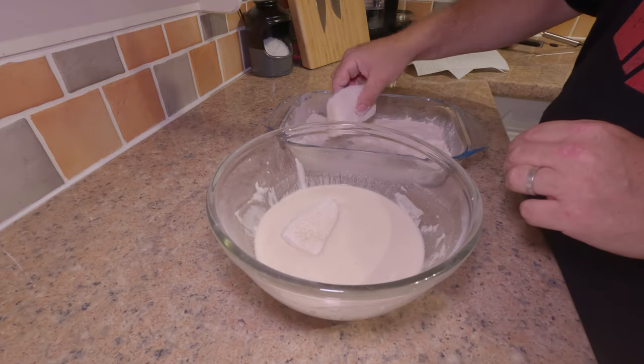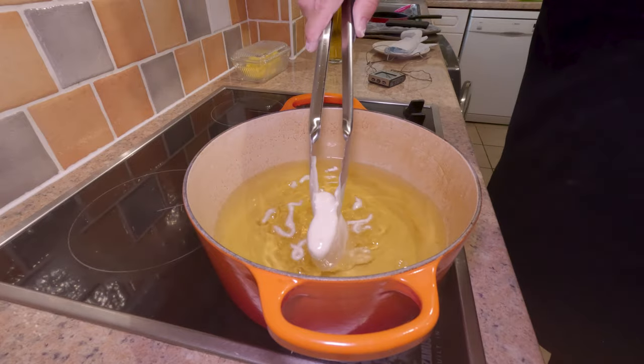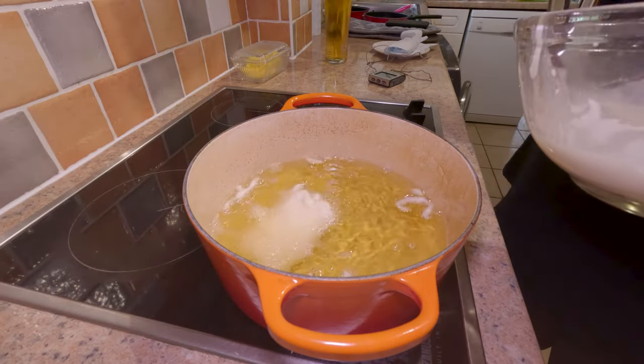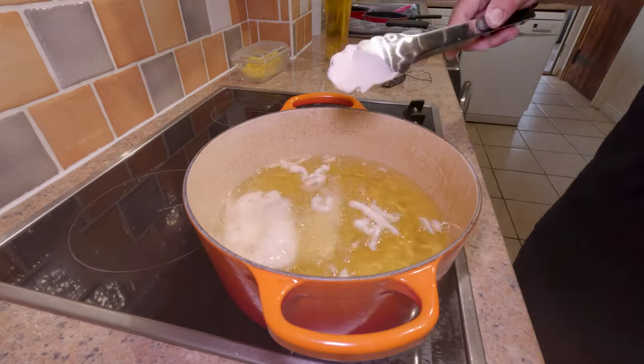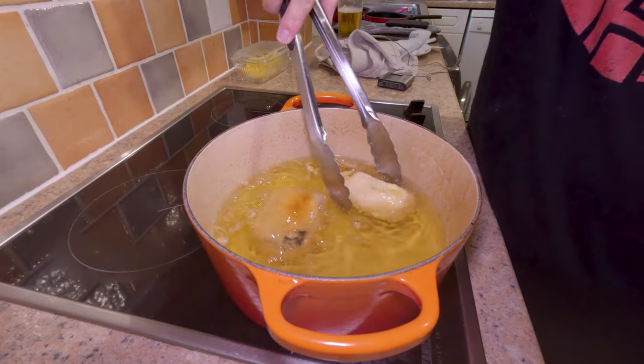Dredge the fish in the seasoned flour and carefully coat it in the batter mix, then gently place it into the hot oil. You can see I'm using tongs — I don't want to get my hands too close to it. Then peek underneath, and once it's golden brown, give it a flip.